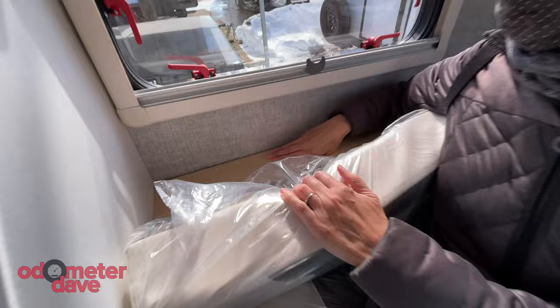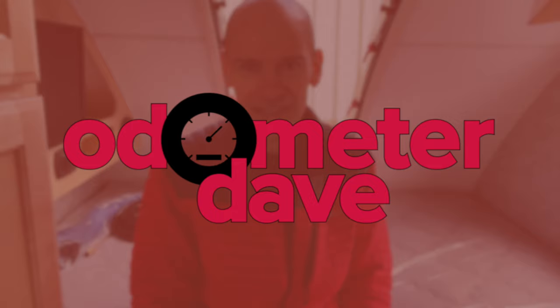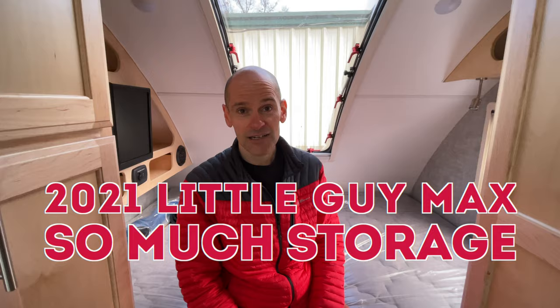Little Guy Max — he is giving you the max for a little guy. Welcome to Odometer Dave, where we help make every mile count with tips and how-tos for RVing and road tripping. Today I'm sitting in a Little Guy Max RR, or Rough Rider.